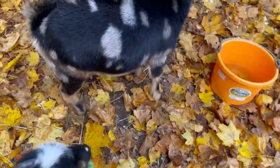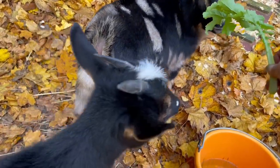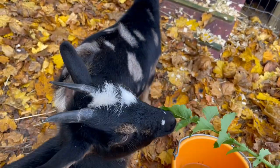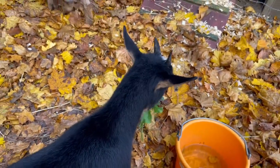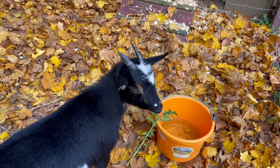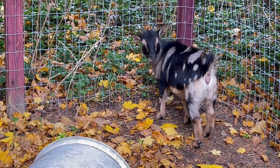You want one too, Pipes? Piper is content to eat maple leaves.